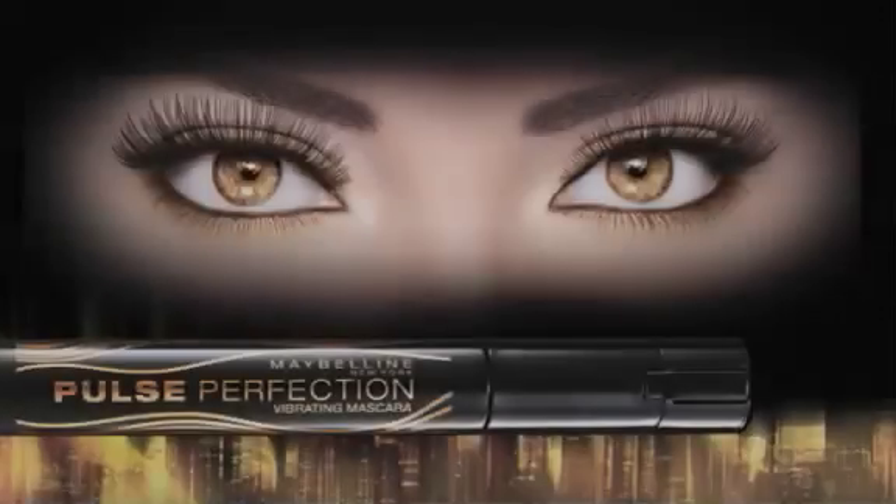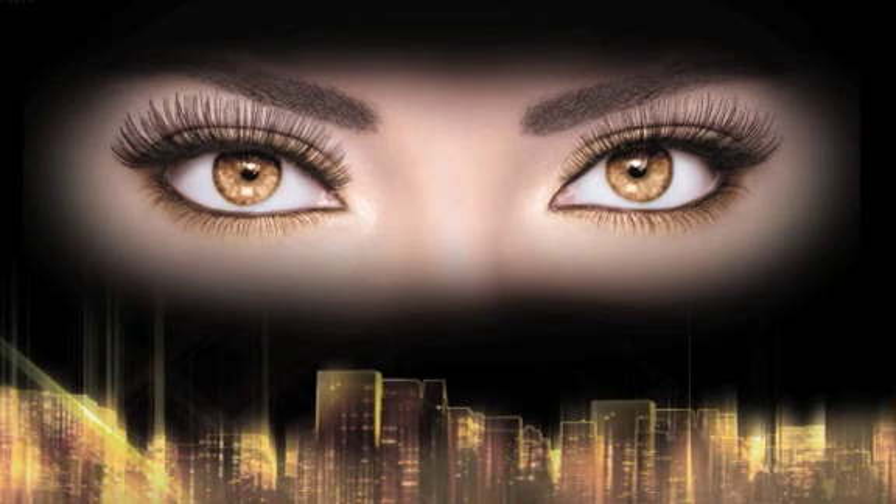Ready, set, captivate. Feel the vibe of lashes that pulse with perfection. Only from Maybelline New York. Maybe she's born with it. Maybe it's Maybelline!